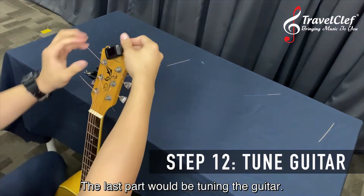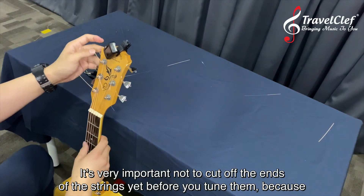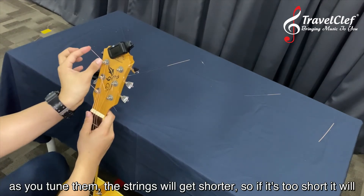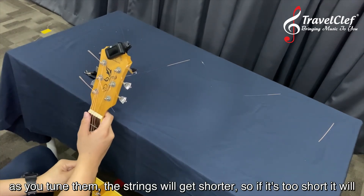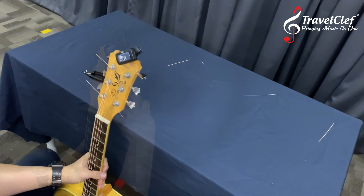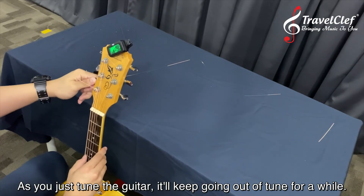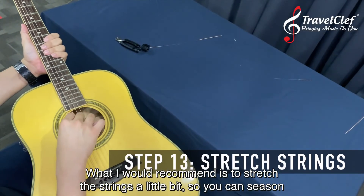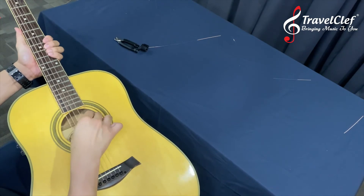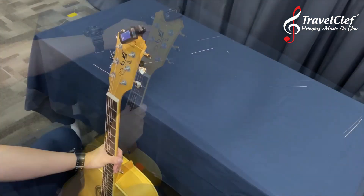For the last part — tuning the guitar. It's very important not to cut off the ends of the strings yet before you tune them, because as you tune them the strings get shorter and shorter. If they're too short they'll unwind themselves. So tune first. As you tune, the guitar will keep going out of tune for a while. I recommend stretching the strings a little bit so they season faster, then go back to tuning again.